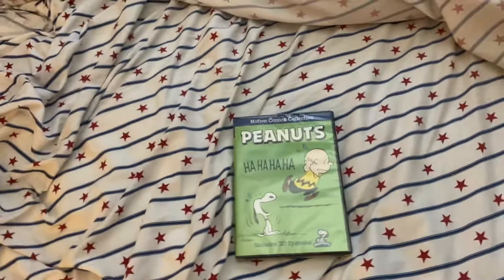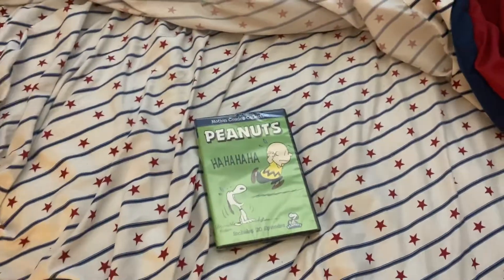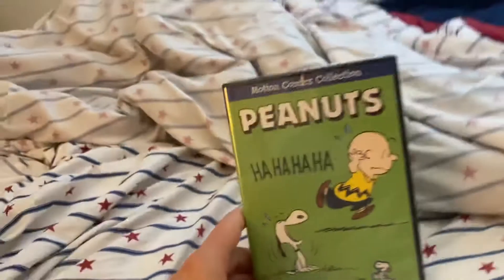I'm not going to say it's the best Peanuts thing ever, but it's definitely far from the worst Peanuts thing either. Anyway, let's get right into it.